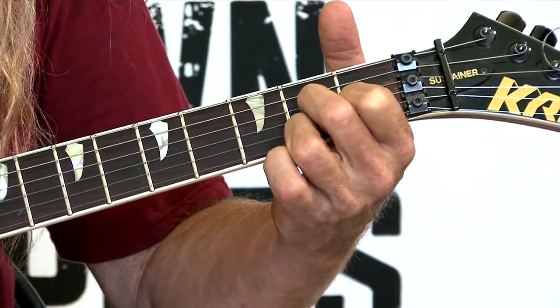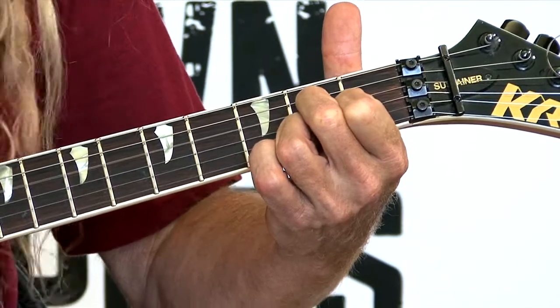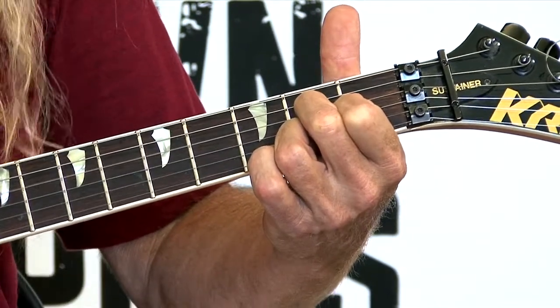This is a four-string chord. You play strings number 4, 3, 2, and 1. Cool chord, D7.